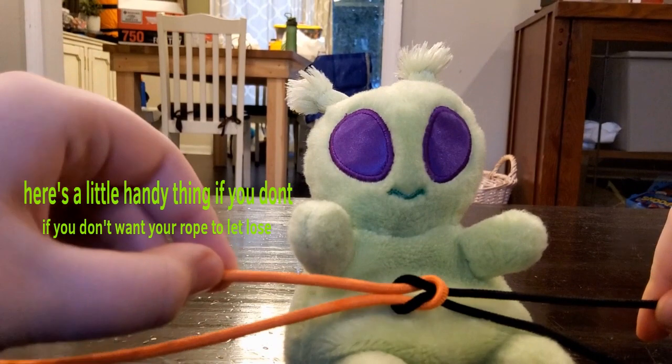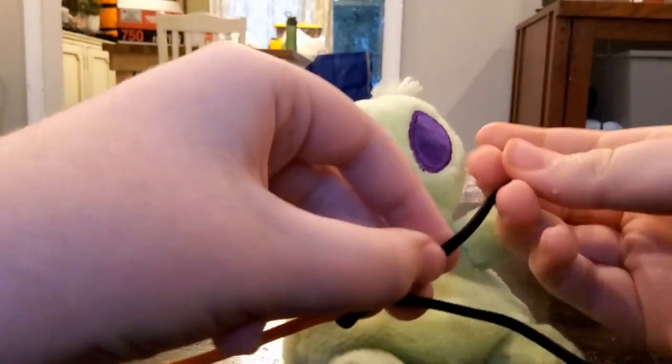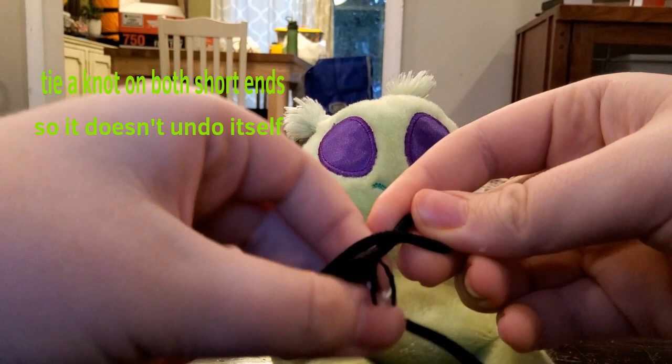Now, here's a little handy thing if you don't want it to let loose: you tie a knot on the short end so it doesn't undo itself.